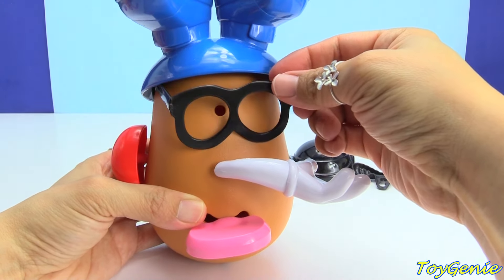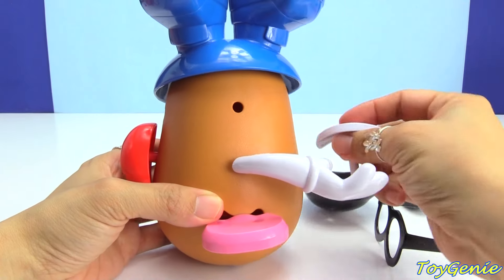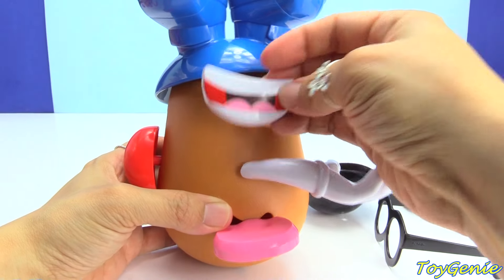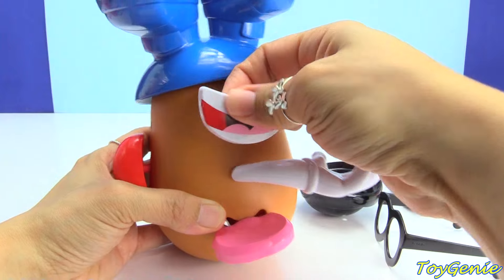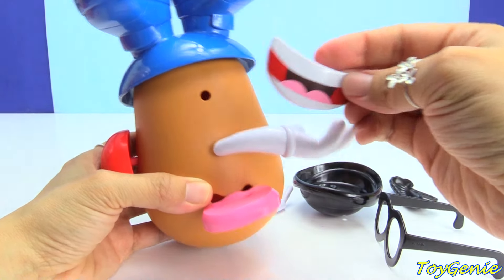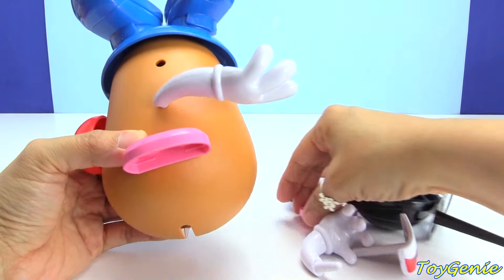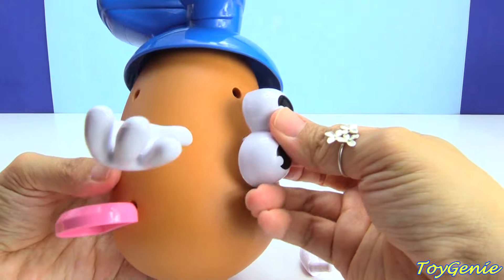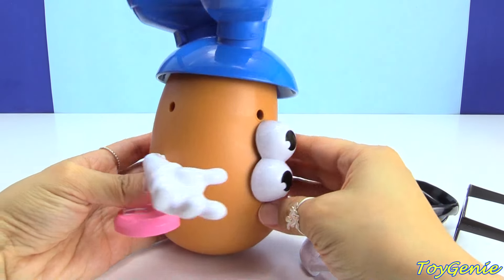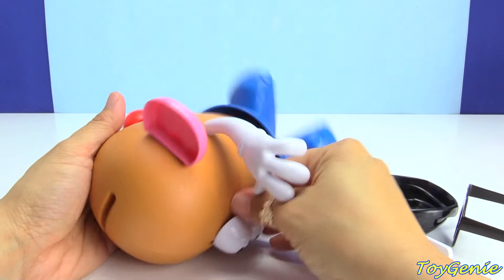Wait, wait, wait. Glasses needs eyes. So, let's see. Let's grab this right here. This is the eyes. No? This is not the eyes? I thought these were eyes. That's not it either. Hmm. Let's see. What else do we have? This. This is an ear. Is this an ear? There we go. Does this look like Mr. Potato Head?